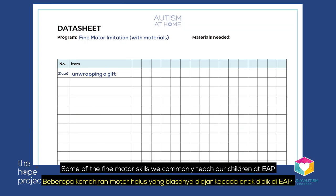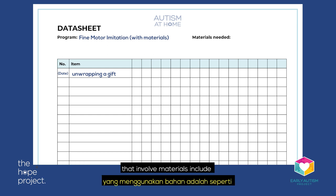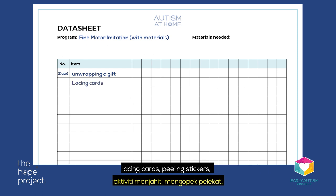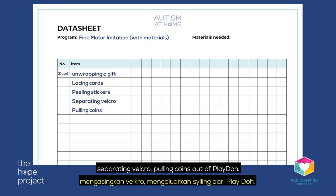Some of the fine motor skills commonly taught at EAP that involve materials include unwrapping a gift or a sweet wrapped with aluminium foil, lacing cards, peeling stickers, separating Velcro, and pulling coins out of Play-Doh.